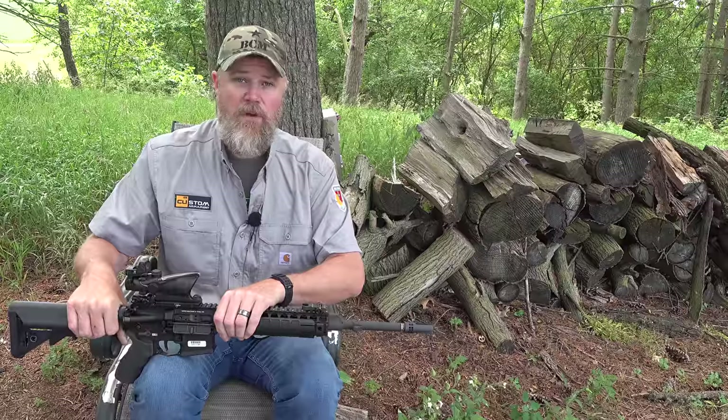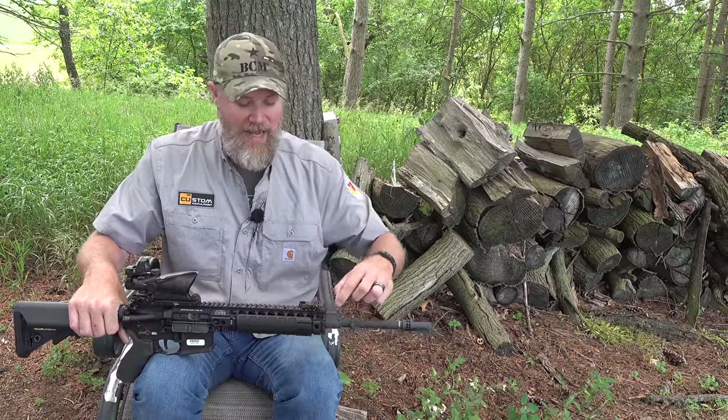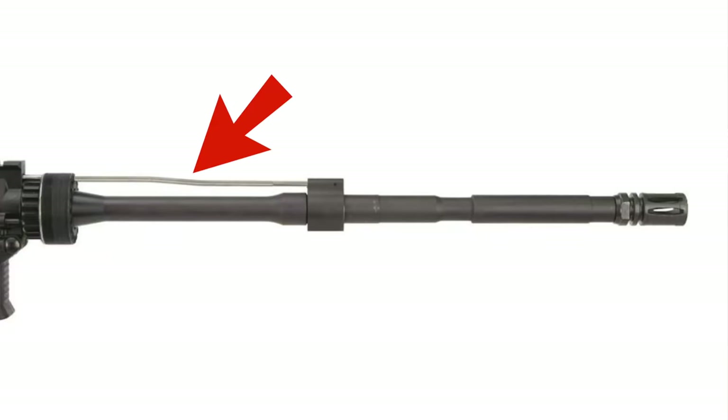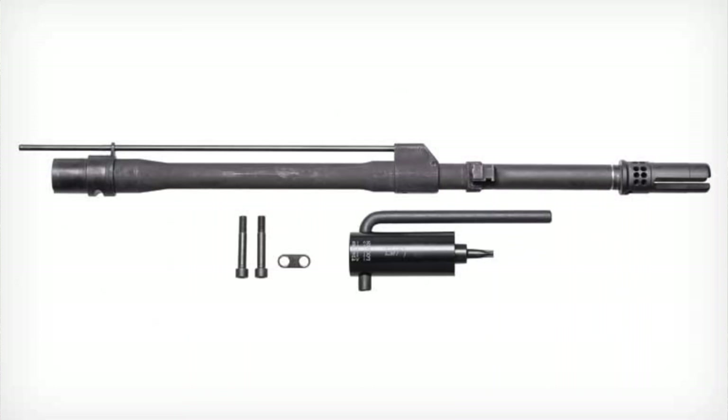This is a true free-floated barrel with a direct gas impingement system using a mid-length gas system. Looking at an M4 carbine, it has a dog leg in the gas tube, and that's a failure point — when you get those gas tubes really hot, they usually fail right around those bends. LMT designed this rifle with a gas tube that goes straight back into the receiver, and it's mid-length.